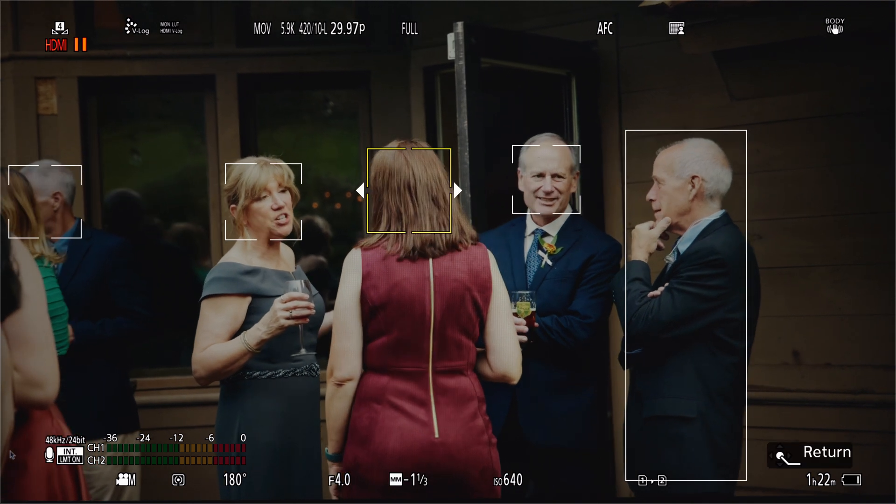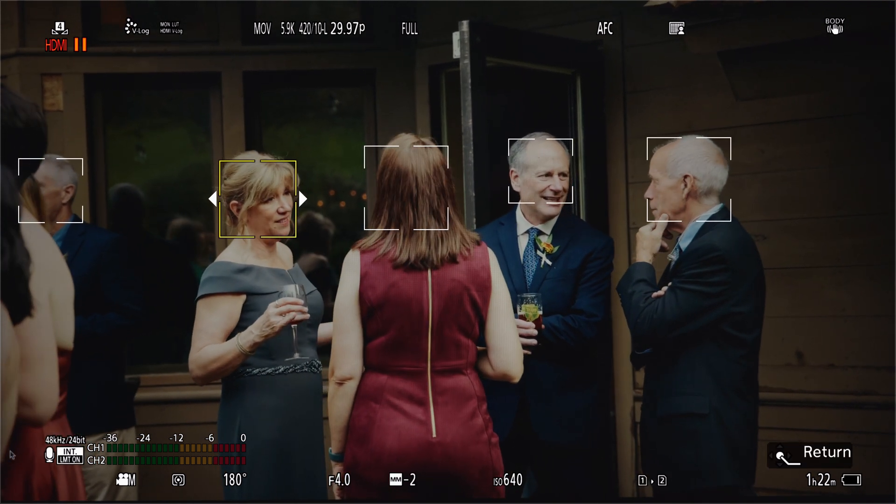One thing I do want to point out is that the ability to switch from subject to subject with your joystick is only available in the full area mode.